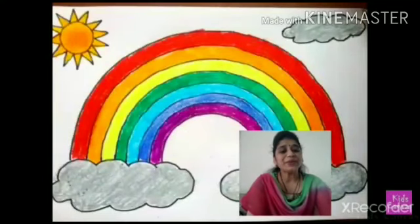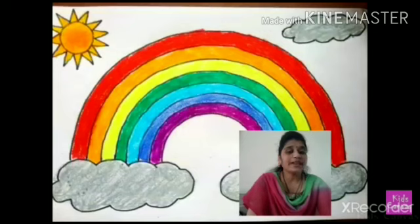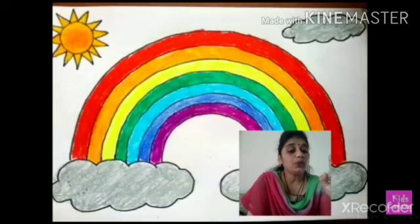Hi students. How are you? Hope you are well at your home. Every day you are doing your homework regularly. Very nice. Now today we will do drawing.